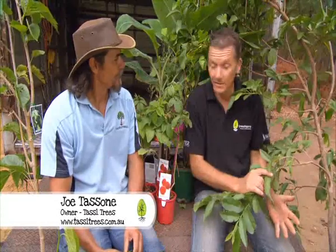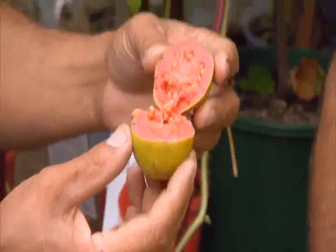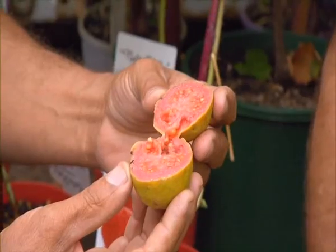My mate Joe from Tazwan Trees has just arrived with a fantastic selection of plants for the urban orchard. I'm loving what I'm seeing — a guava tree. Beautiful tree. Is this an Indian or Hawaiian? It's a Hawaiian and I brought you a sample. Check out the lovely colours in that — the pink flesh, that's the giveaway. It smells delicious.